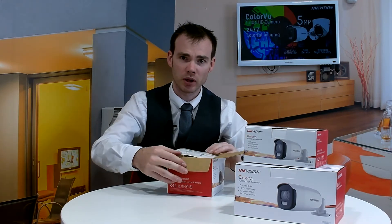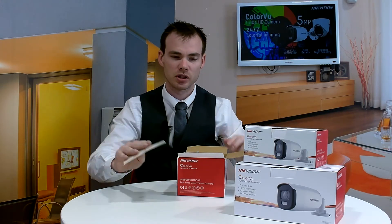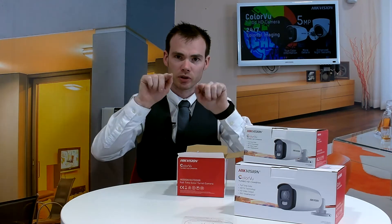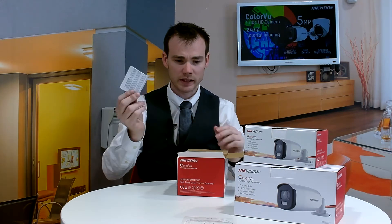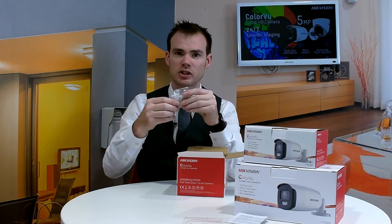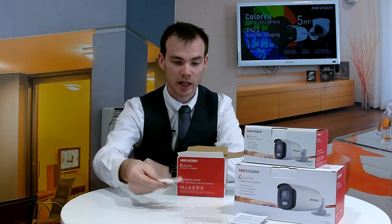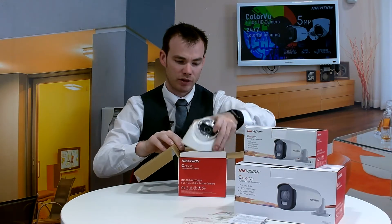Let's take a quick look in the box and see what you actually get. First you get your drill template, should you wish to use that to help you line up where you put your screws in and drill the hole in for the centre. There's a quick start guide for you to read at your leisure, and then your standard pack of screws to bolt the camera up. And finally, the actual camera itself.